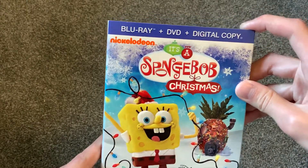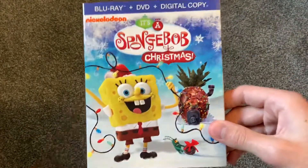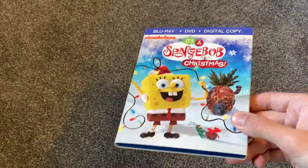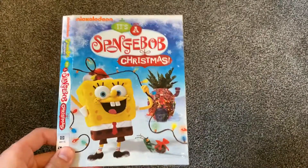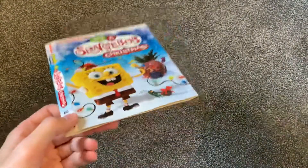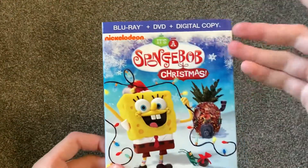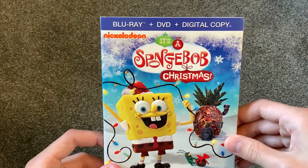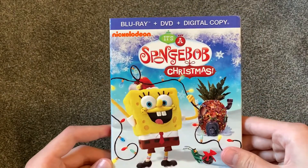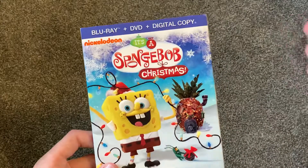This right here is a Blu-ray DVD digital copy pack of It's a SpongeBob Christmas. If you've watched my other SpongeBob videos, you'll probably know that I did own this on DVD and I did keep the slipcover. But now I have it on Blu-ray and the DVD is still included, so it's really nice. I did get this with a slipcover as well — I got this for $6 on Walmart.com, and I was buying some other things from Walmart too, so I just kind of threw this in the cart.